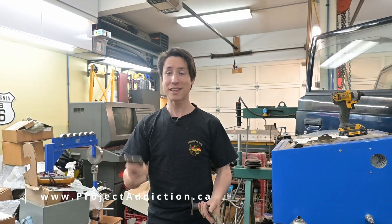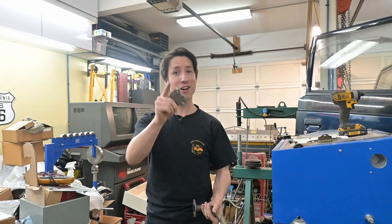If you do want the plates, they are available at projectaddiction.ca, but again I'll say right now they're for off-road use only. Install at your own risk.